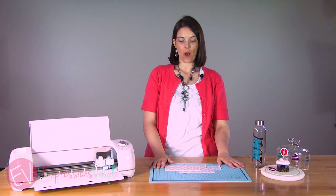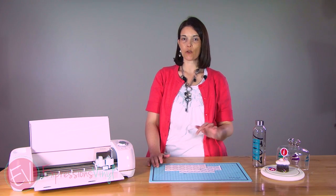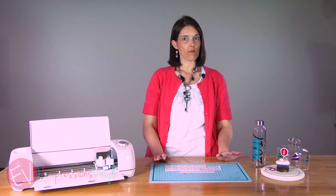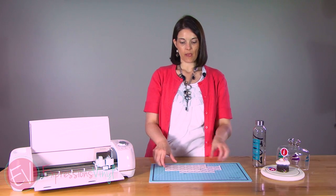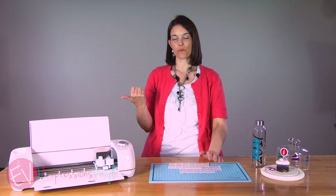Hi, I'm Joanne with ExpressionsVinyl.com, and today I just wanted to cover some quick features in Cricut Design Space. We're going to cover Slice and show you how to do some fun images using the Slice feature. So let's go over to the computer.